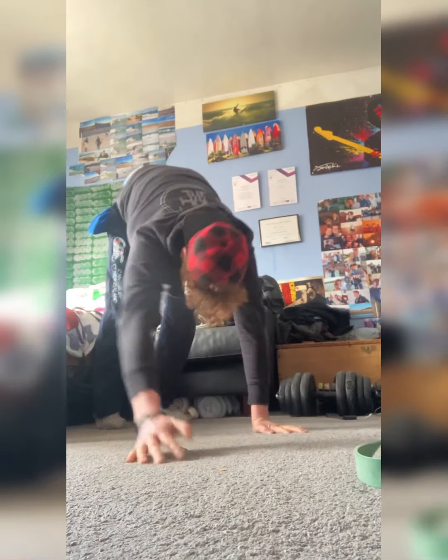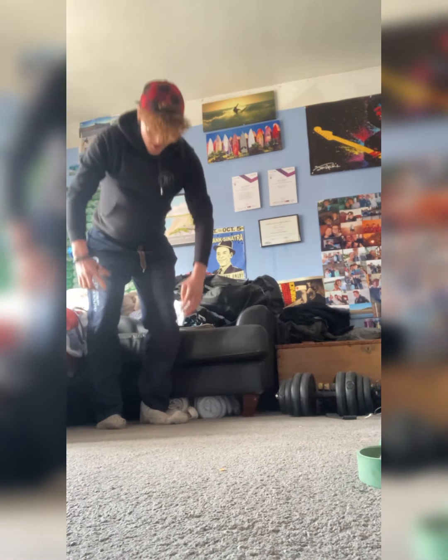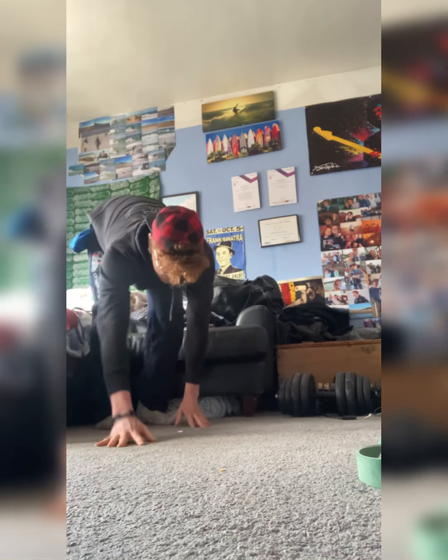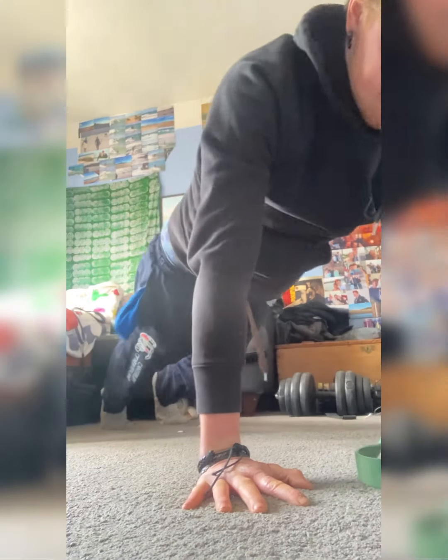Keeping your core nice and tight. Absolutely textbook. Keep it going, mate. So 10 reps each, and we're going to aim to increase the amount of rounds you can do.